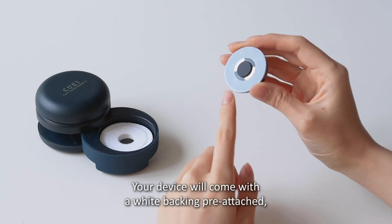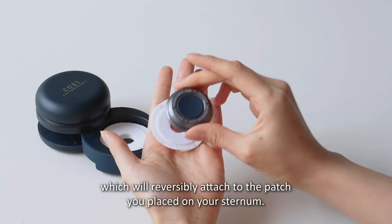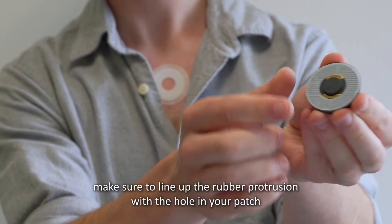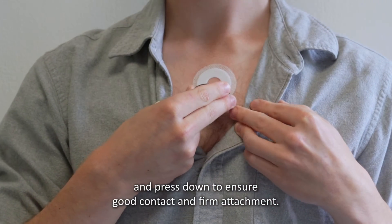Your device will come with a white backing pre-attached, which will reversibly attach to the patch you placed on your sternum. When putting the device on, make sure to line up the rubber protrusion with the hole in your patch and press down to ensure good contact and firm attachment.